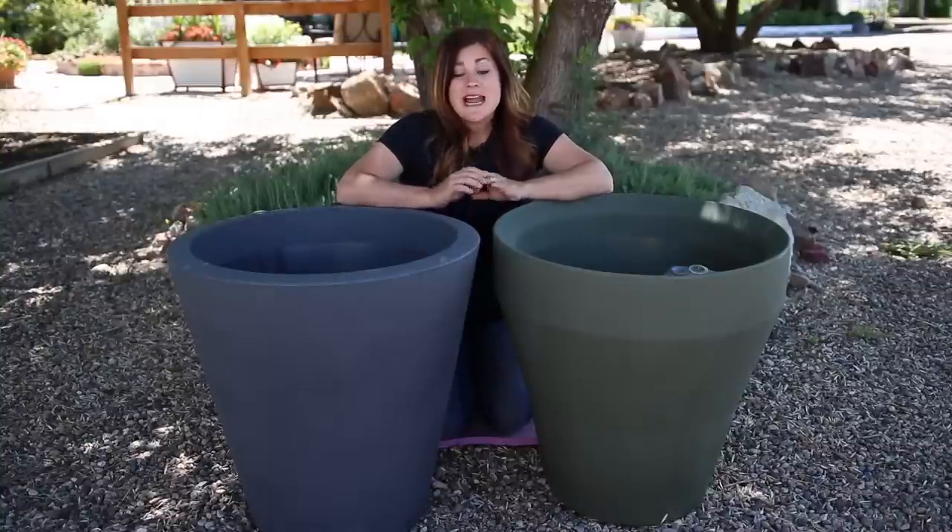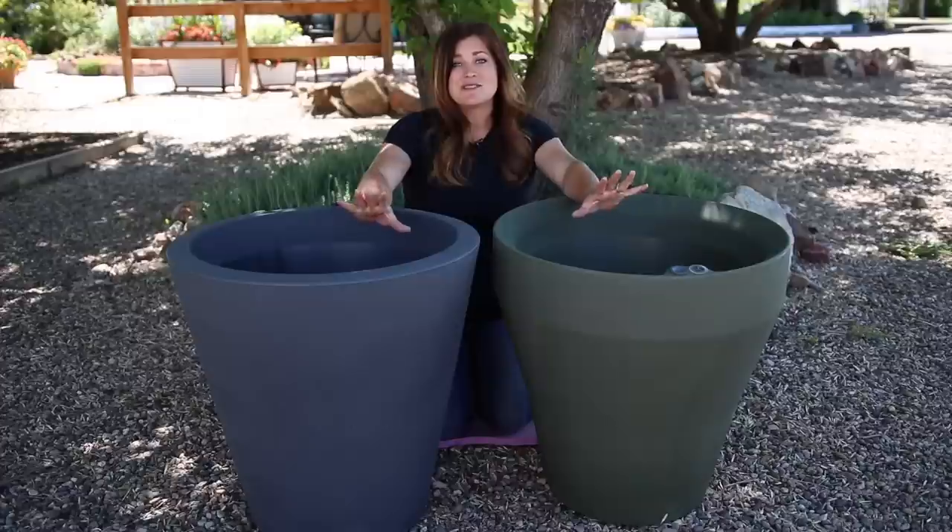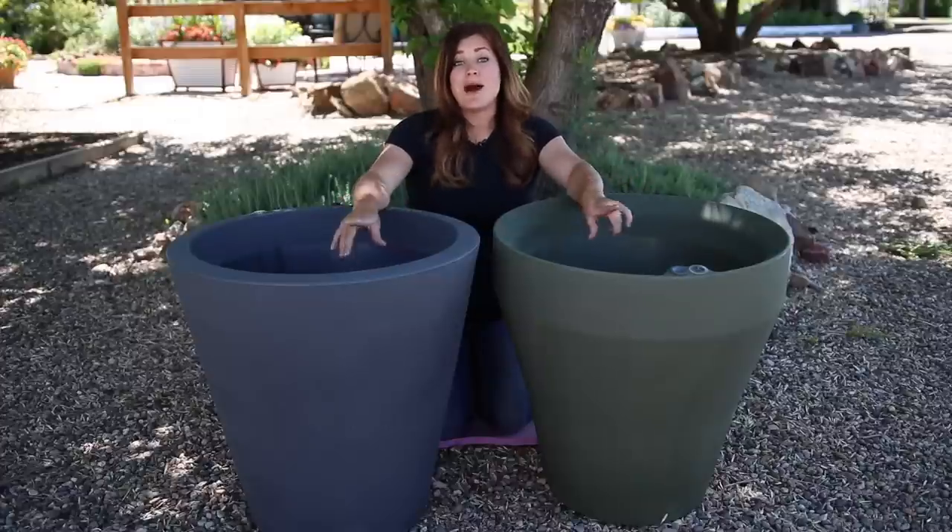Hey guys, how's it going? Laura with Garden Answer. Today I want to show you the Crescent True Drop self-watering containers and I'm really excited for this video because it's been in the works for about a year now.